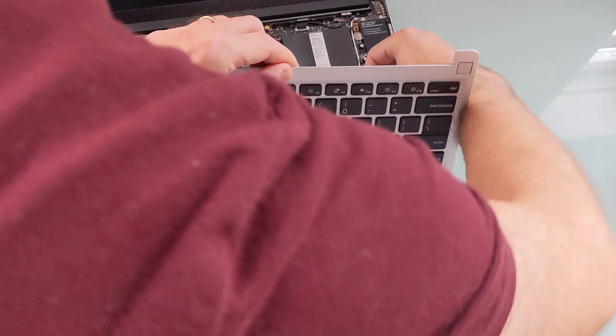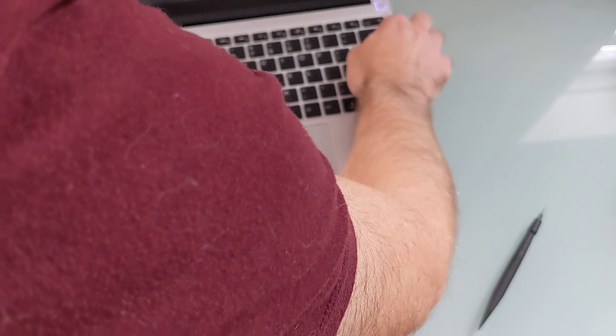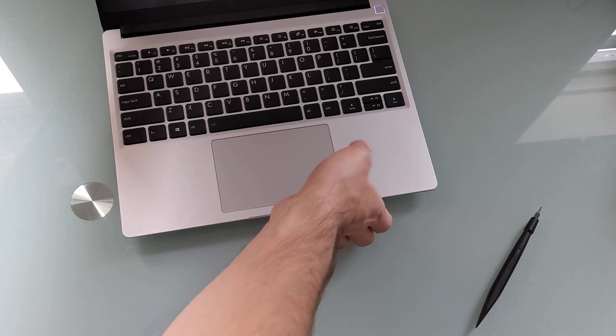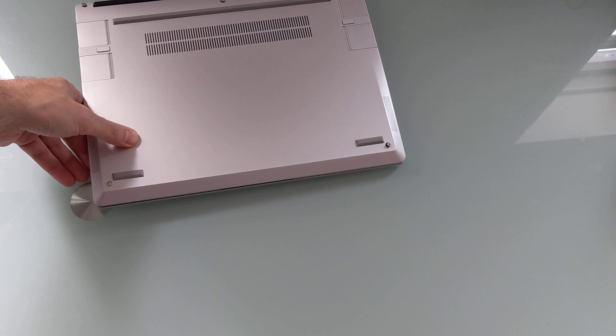To put everything back in place, you just need to pop the keyboard back in, snap the whole thing back into place, flip it over, tighten those screws, and then you should be able to power up and use it like any normal laptop.